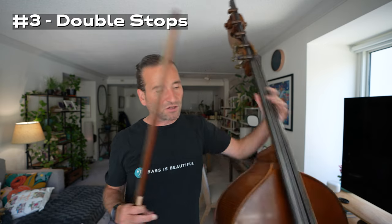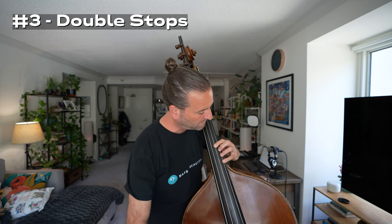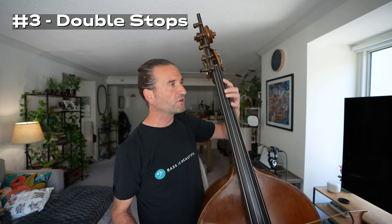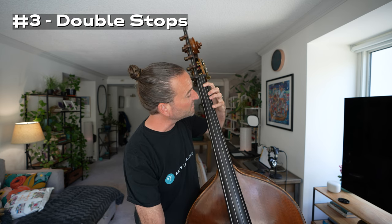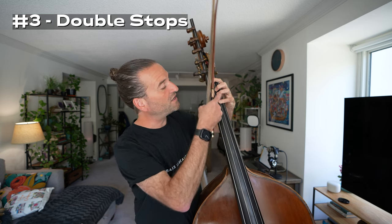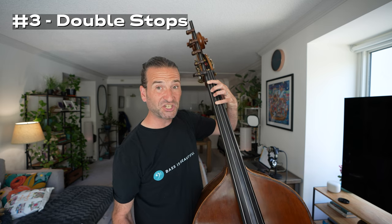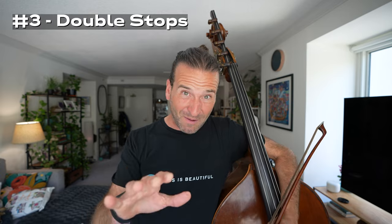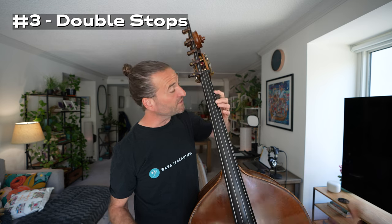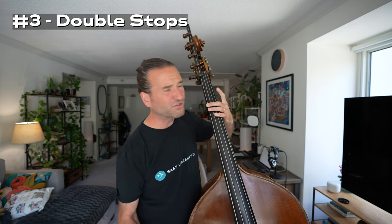Number three is double stops, something I learned from Gary Carr — the wonderful bassist, educator, and soloist — and something he practices regularly. If you can play two notes well and get a good sound, playing one note is going to feel like butter. Gary has a large array of double stops he does, but I find that just practicing simple things like fifths — with one finger here and two, three, four right here — is great for intonation and for developing left-hand strength. A little goes a long way with double stops; you can tire out your hands in a hurry. Maybe a minute max when you're starting out, then build up from there. You can do all sorts of intervals like thirds, and there are all sorts of exercises.